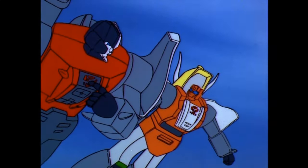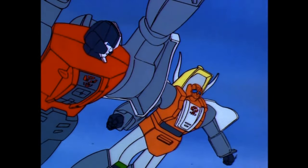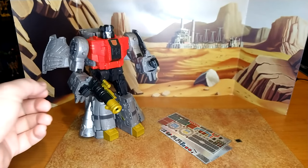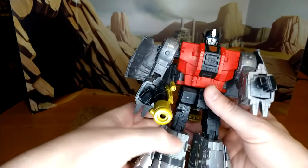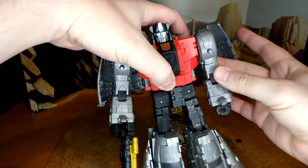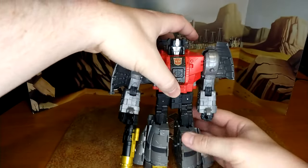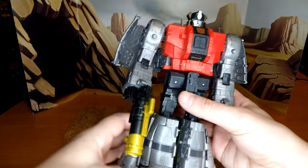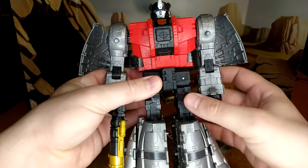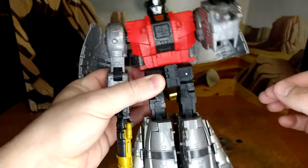Here we are with Sludge, and all this is undecaled greatness. He looks good as is — I don't have the loose knee issue, not too much. It could be a little tighter but he looks very cartoon accurate. I know that the decals will bring back some of the toy accuracy. You have a bit of a loose leg here.